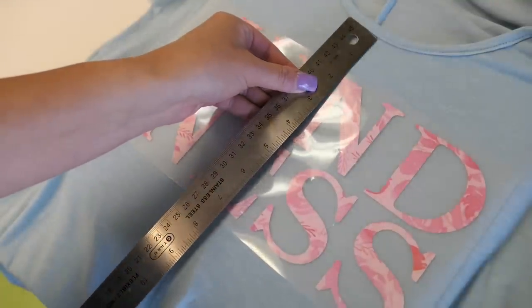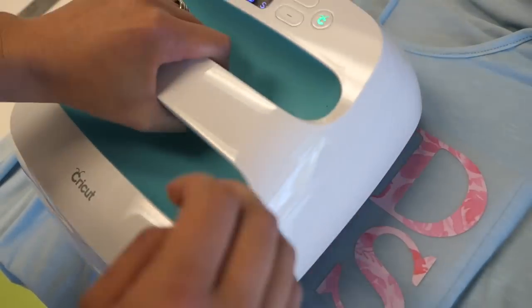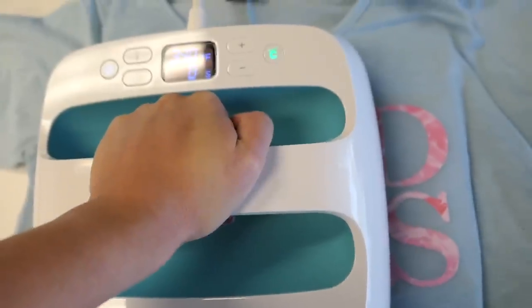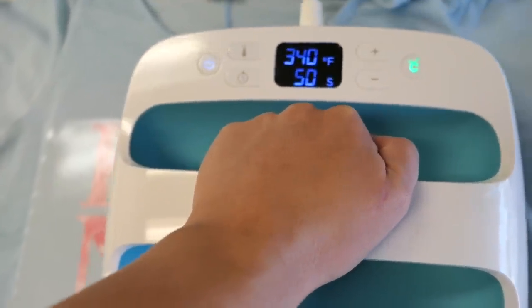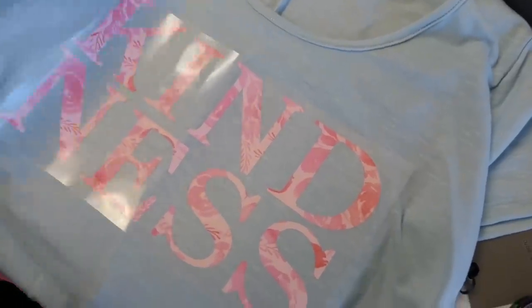Make sure your design is even by measuring the tops of all of it and making sure it's nice and straight. Then stick your EasyPress on, click the little Cricut button, and hold firmly against the design. If the design sticks out a little bit, move your EasyPress over, click the button again, and hold firmly — don't worry, it should be just fine to hold it over the design a little bit longer.